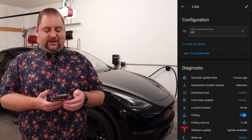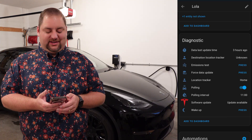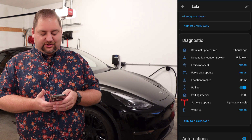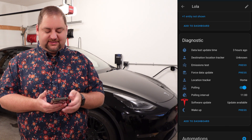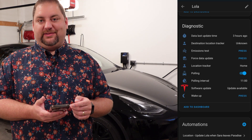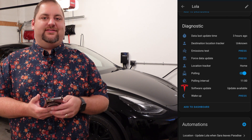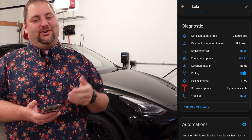You can configure the overheat protection — I'm not sure why that's not up top. In the diagnostics, one of these is really interesting: the emissions test. We'll get to that at the end. You can look at the location tracker — it's currently in our garage, so it does say home right now. It shows whether you want to poll it and what the interval is, and it tells you if there's a software update. It's actually pending an update right now, and that shows up within Home Assistant in the software update area — the same section as a core update.